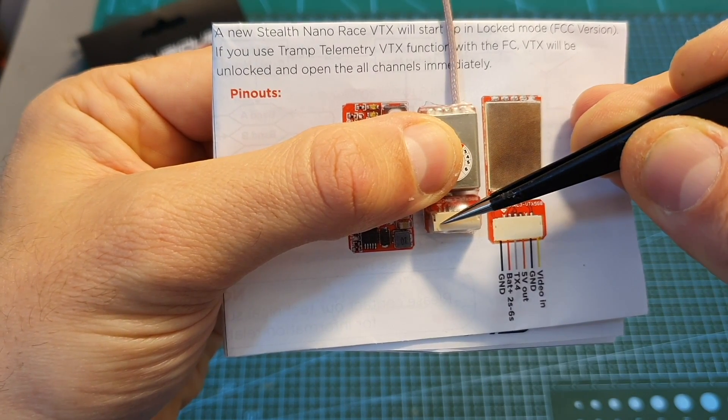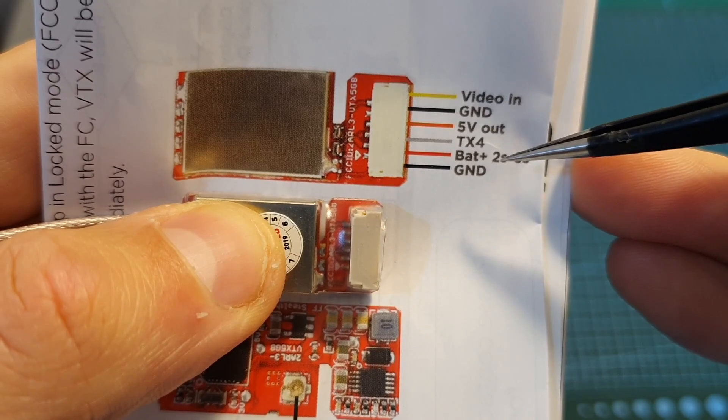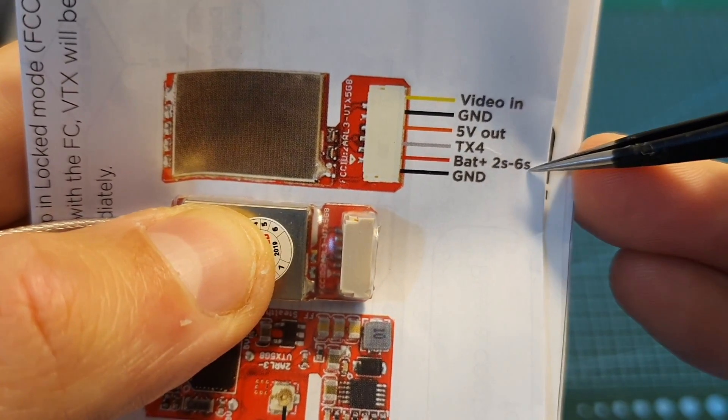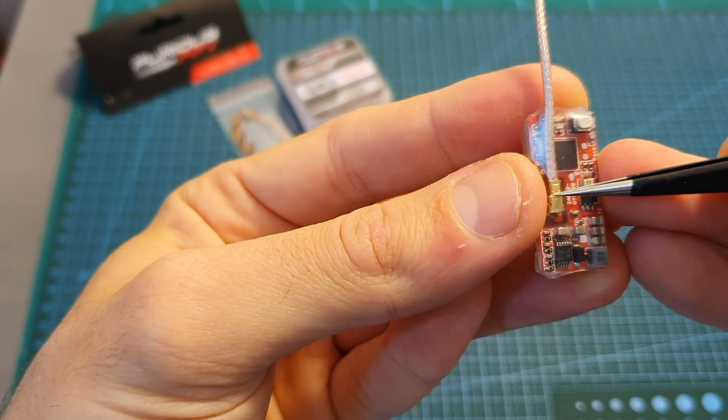The working voltage is between 7.4 and 25.2 volts, so you can power it directly from a LiPo battery with between two to six cells. On the other side of the VTX you can find the IPX antenna connector.